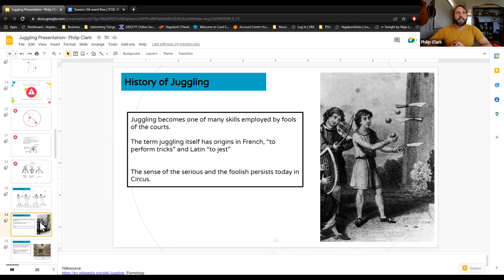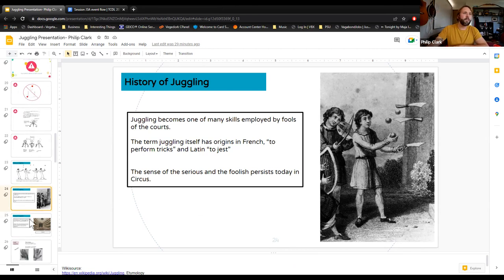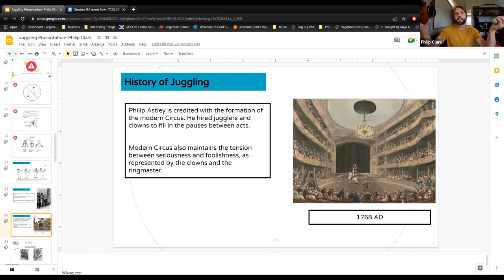Most people associate juggling with medieval times, where jesters and fools of the court would perform tricks, especially juggling. The word 'juggle' might have its origins in the word 'to jest' or 'to perform tricks.' The idea of the fool — someone being light and having levity within a serious realm — speaks a lot to juggling and modern circus, which was born in the 1700s.